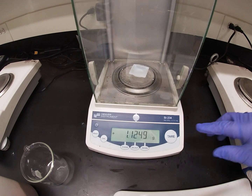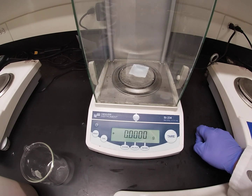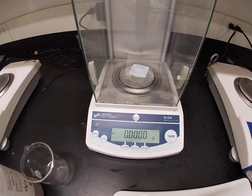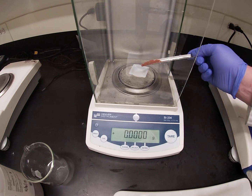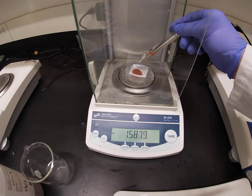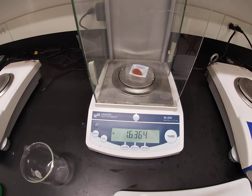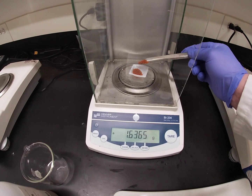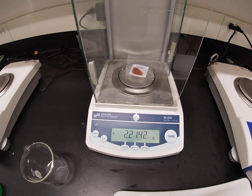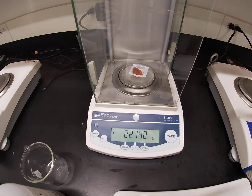Here we are in the balance room. We're going to tear a weigh boat — a plastic container — on the scale, and measure out approximately 2.9 grams of cobalt nitrate hexahydrate. Hexahydrate means there are six water molecules in the formula, so within this compound there is not only cobalt nitrate but also six water molecules.